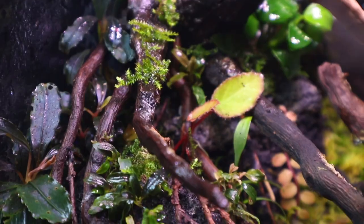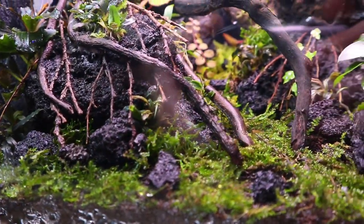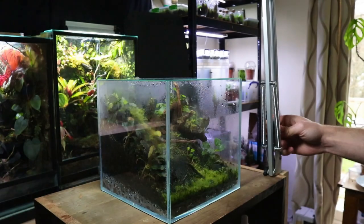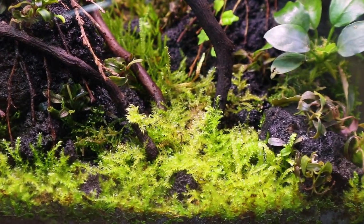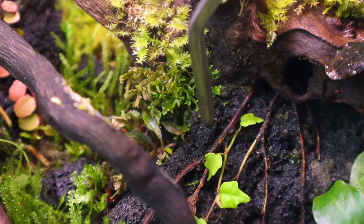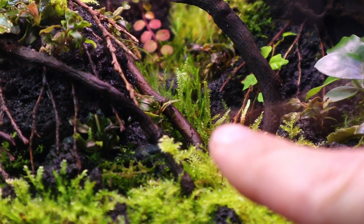At this point the terrarium was looking really good and healthy. I then left it for another five weeks before doing another update. Five weeks on and the terrarium was thriving. The Christmas moss had completely carpeted the foreground and was looking super healthy, and it was growing great up on the spiderwood as well. The coral moss had begun to creep and attach to the lava rock and the weeping moss was also growing really well.